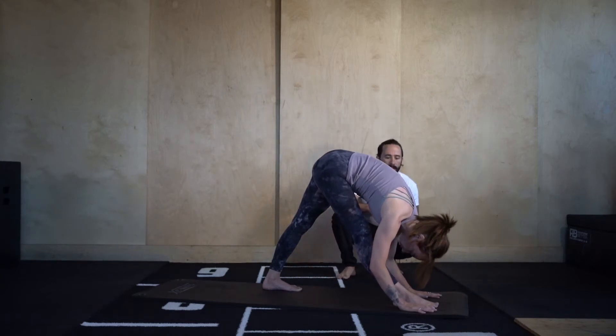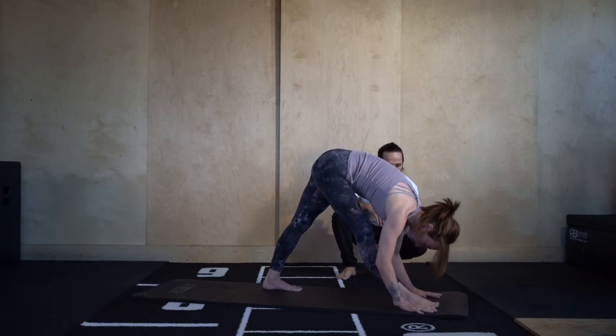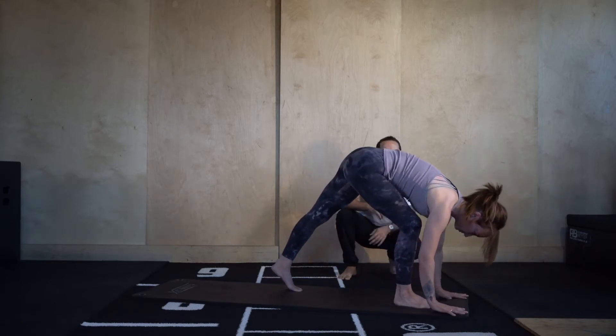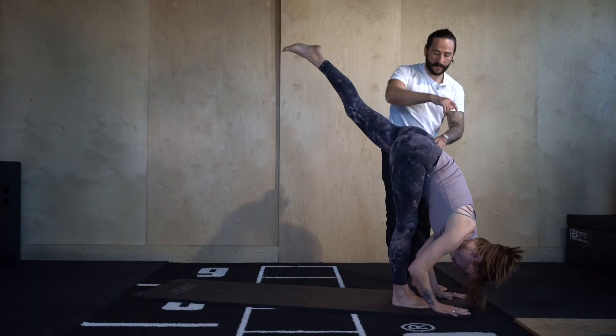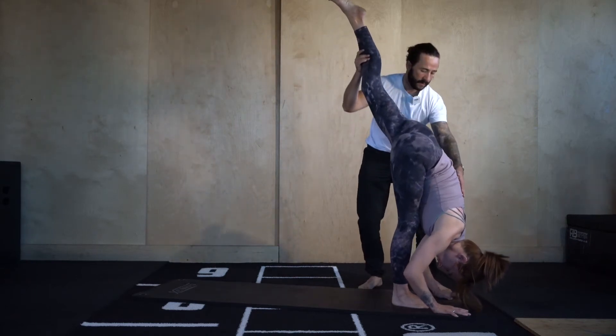From here we're going to take it into standing splits. Bring the hands about a foot's distance past the right toes. As we bend into the right knee, shift the weight of the shoulders forwards and take the left leg up towards the ceiling. We want to square off the hips — right hip up, left hip down. Try to really squeeze the left glute and lift the left leg up.